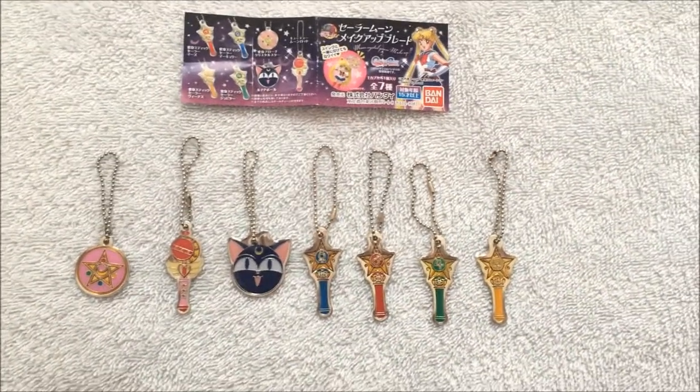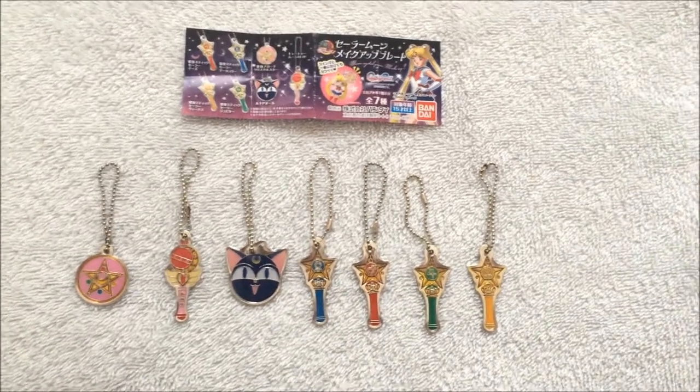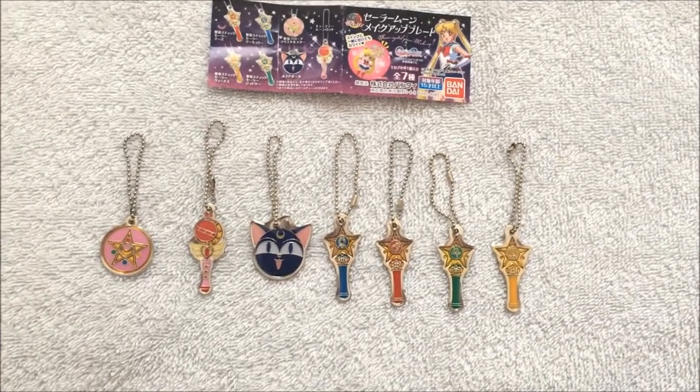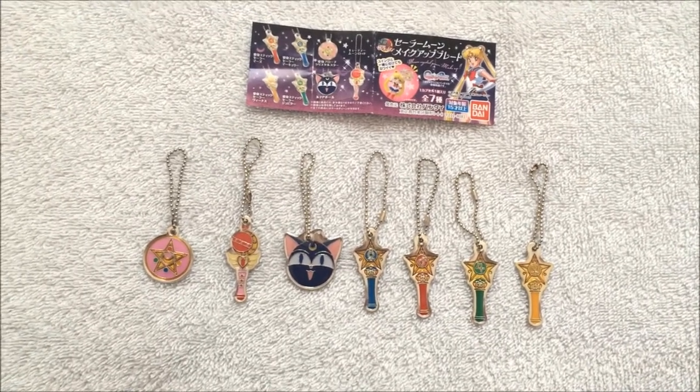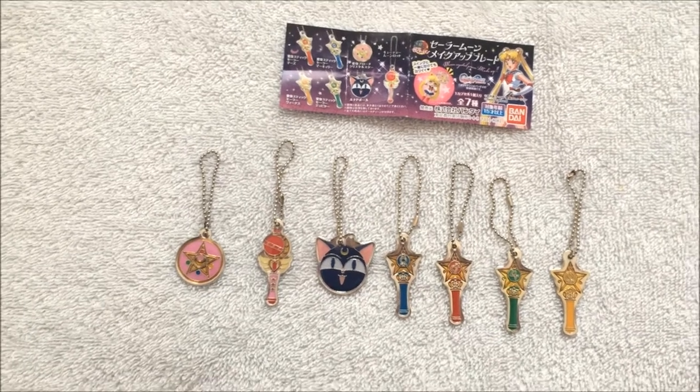Hi everybody, today I'm doing a video review of the Sailor Moon Makeup Plate Mini Gachapons. I bought mine from Mandarake. It's a used wholesaler. They have a few of them in Japan.